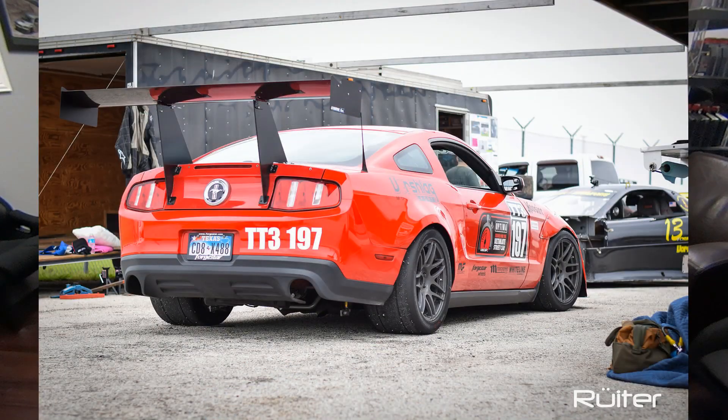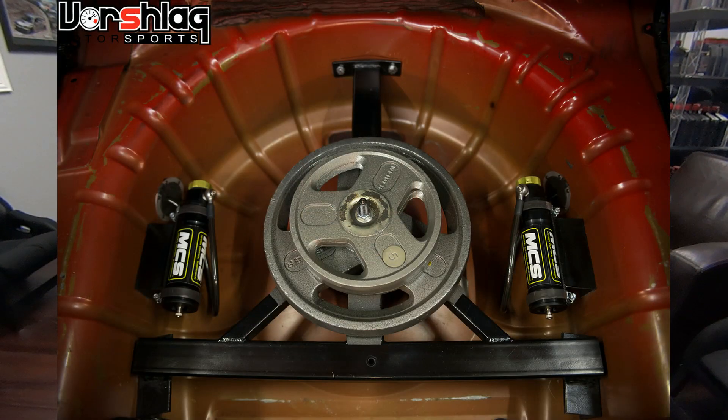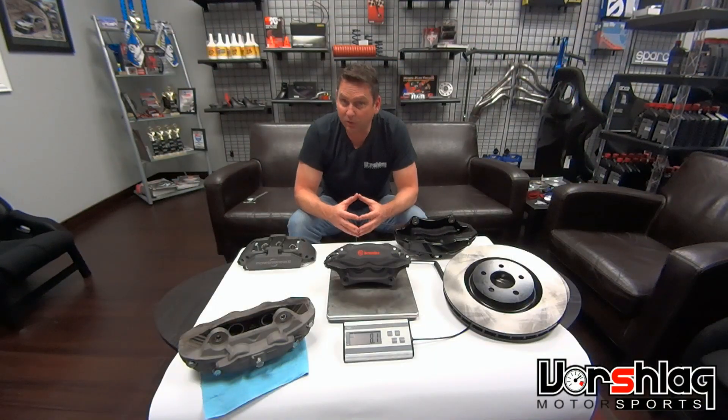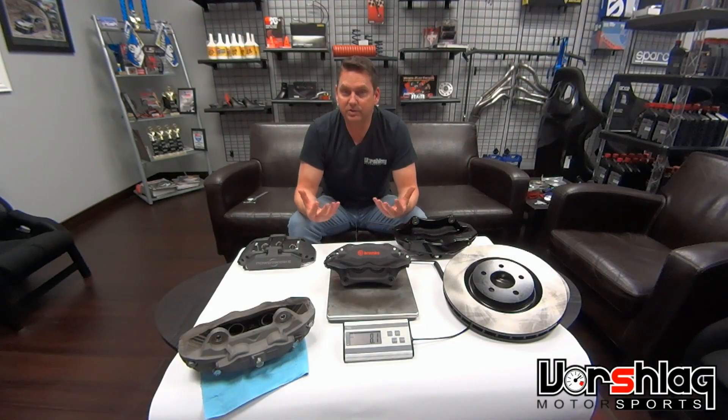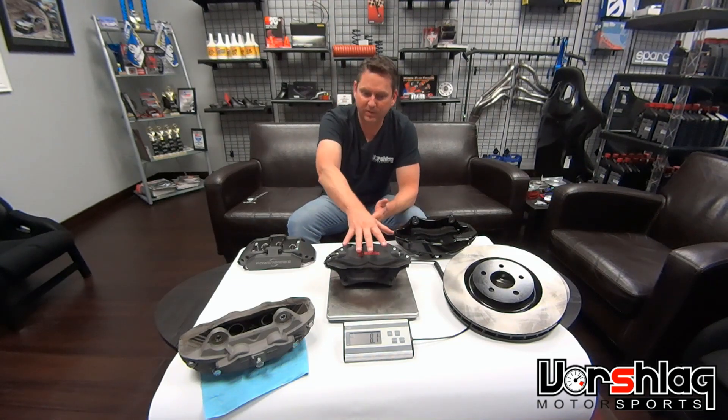On our TT3 car we ran for five seasons with a big red brake setup. We ran that car really heavy to fit within the confines of NASA time trial class TT3 — 3,800 pounds with driver — basically at full street weight plus driver and some fuel. We actually ran a little heavier than that sometimes, and we overtaxed what this setup could do.